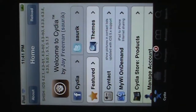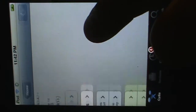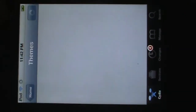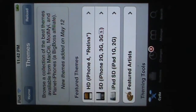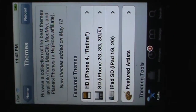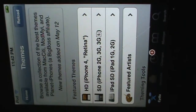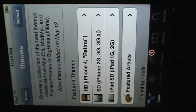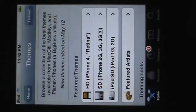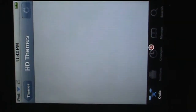After downloading Winterboard, go back and click on Cydia, which is the home page. You want to go to themes, which is around the middle right-hand corner. Now you want to select what type of theme you want for your device. You have the option of going HD, which is like the iPhone 4 or iPod 4th generation. I'm going to click on the HD themes.